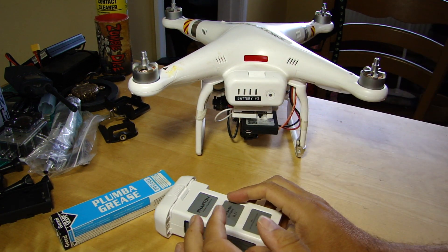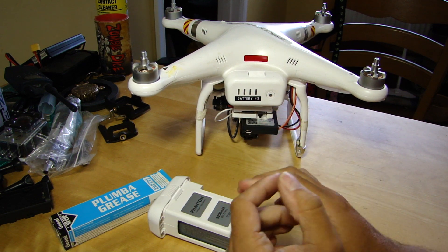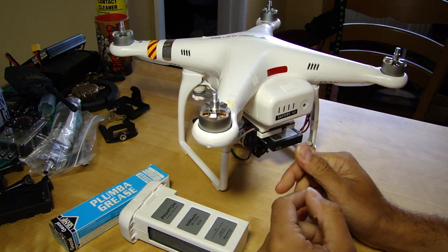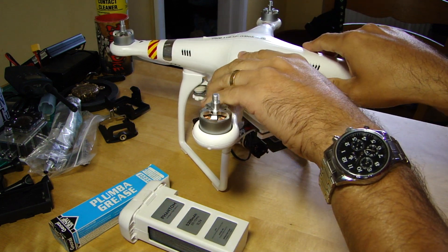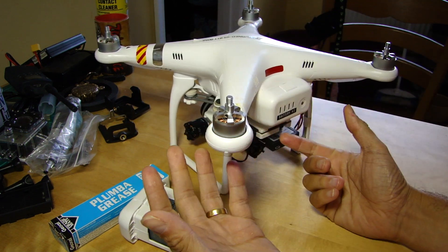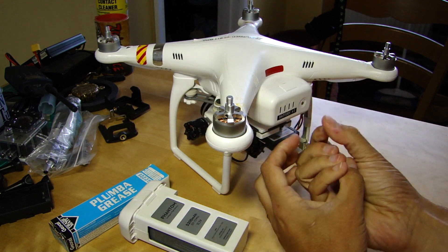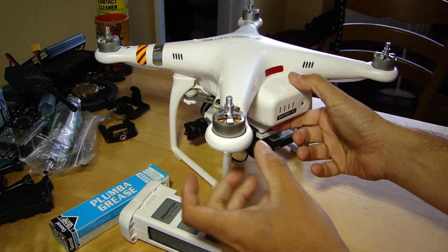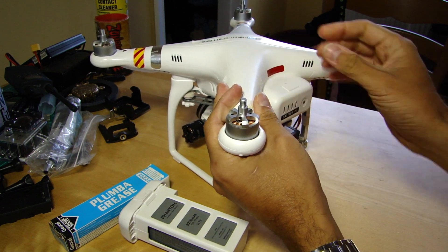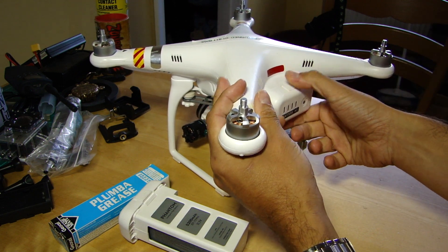Some of you may have noticed, as I certainly have, that the battery can become quite difficult to get out. We all like a nice safe fit but being able to get it out again more easily would be useful - especially flying in the winter time with cold fingers, I used to find it incredibly difficult to pull out. Part of that was the battery getting warm and the plastics swelling slightly, but that's all been fixed for me now courtesy of Jeff.